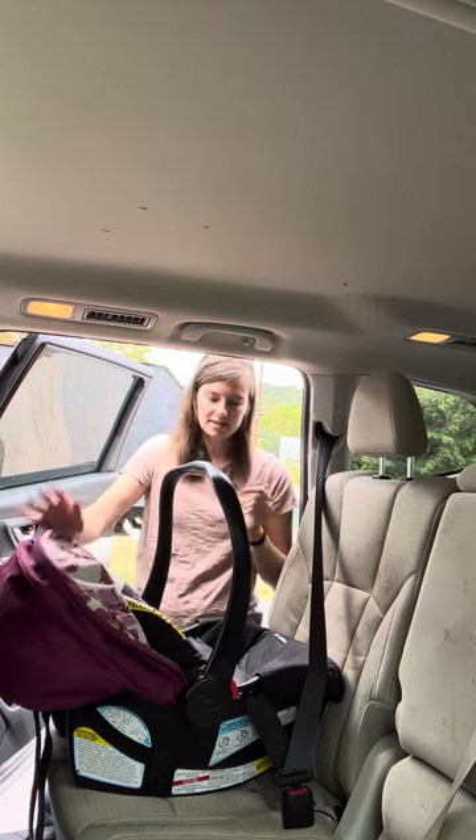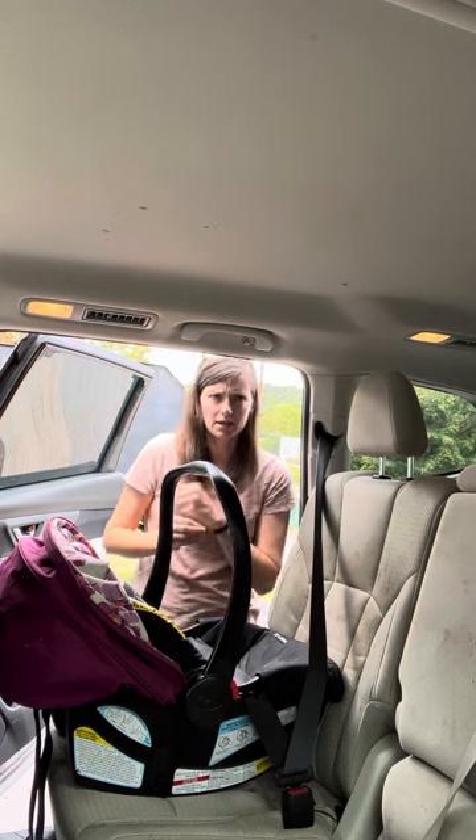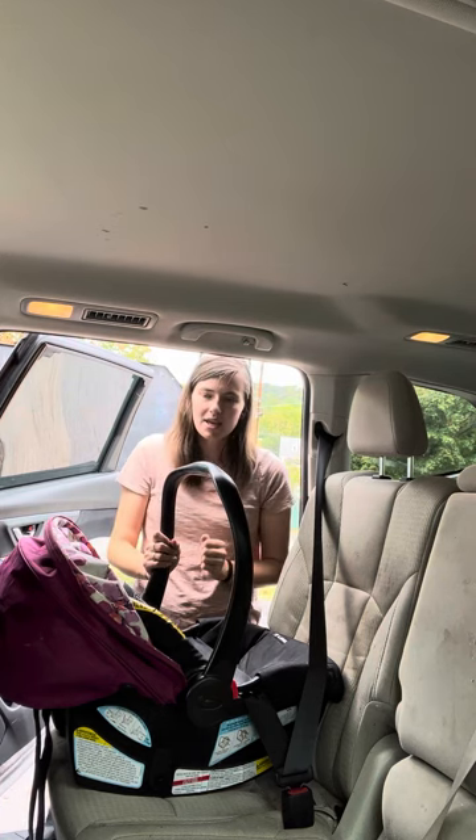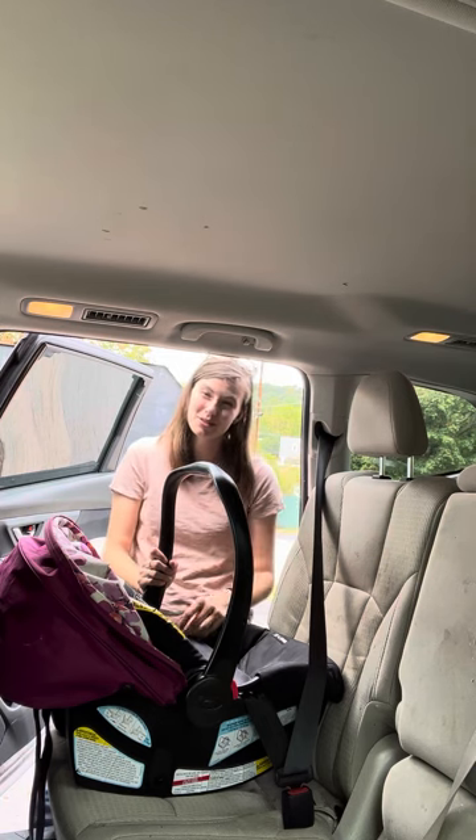So that is the Graco Snugride Click Connect 30 — Snugride 30 Click Connect. There are a lot of words! I'm Sarah, I'm a CPST. I install car seats and review them to help make your search easier.